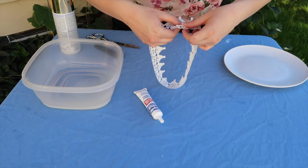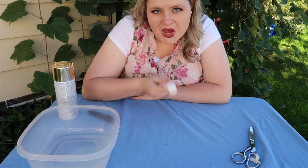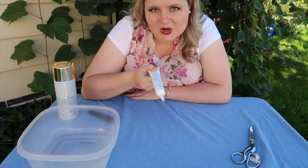Overlap it and press it together. Once that's dry, you're done with your liquid stitch, so get rid of that.